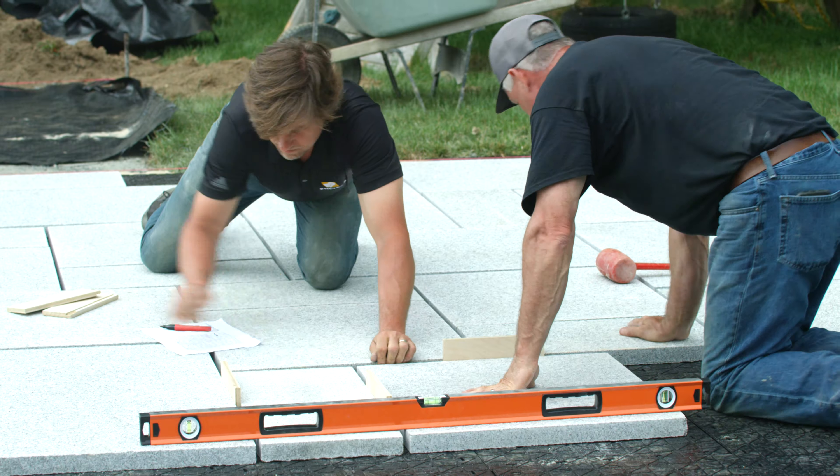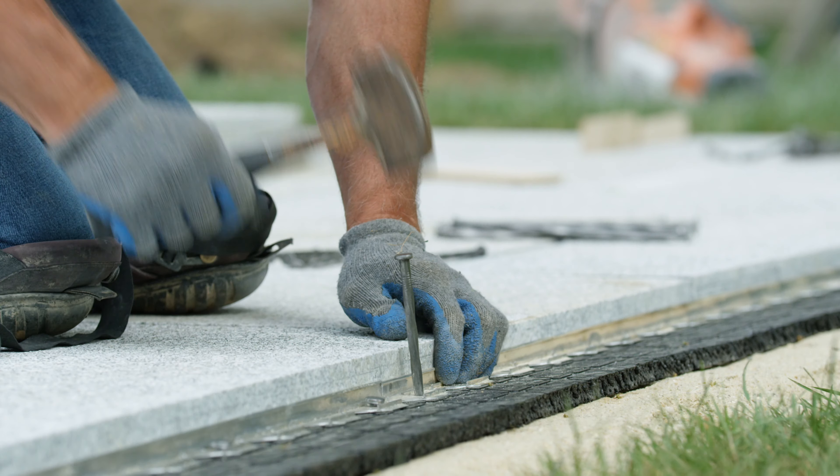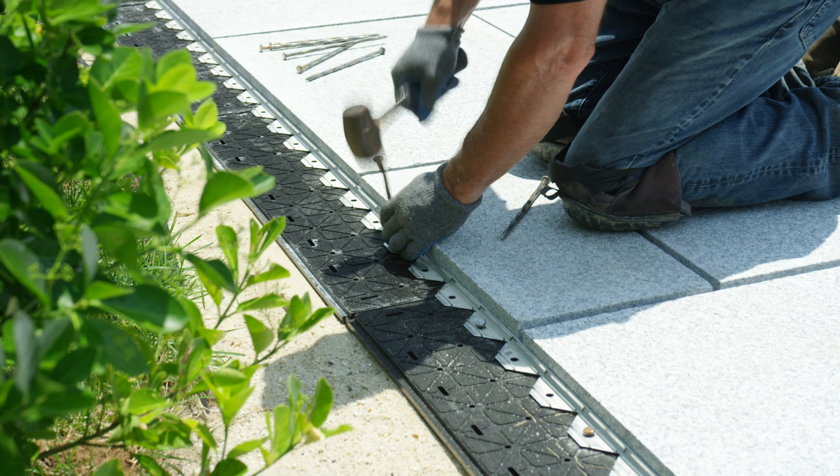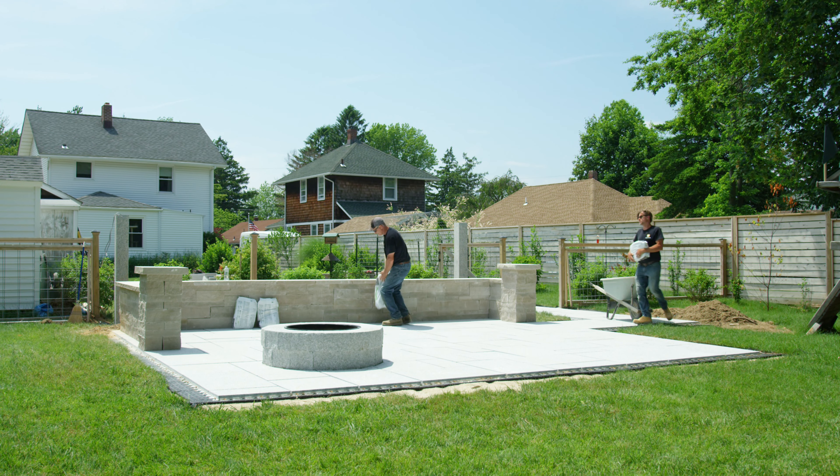Repeat the pattern and continue to check for square. Install five-eighths-inch low-profile aluminum edge restraints from TechnoSeal with 10-inch stakes. Prepare for joint fill.